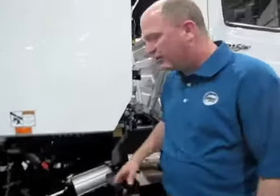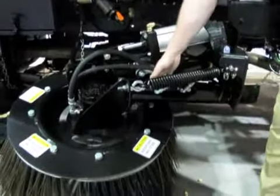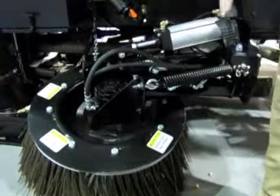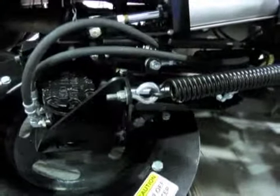The sweeper itself has dual gutter brooms with in-cab pneumatic pressure controls. You've also got in-cab hydraulic tilt cylinders to allow you to adjust the tilt on your broom based upon the curb and gutter you could be encountering.